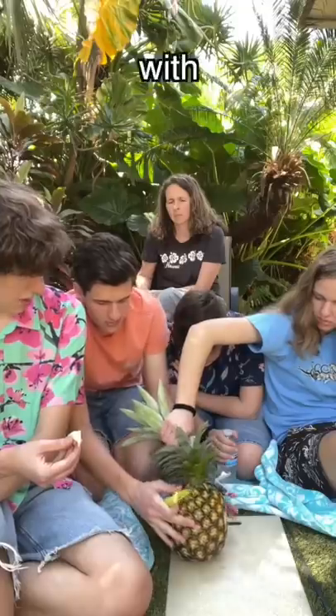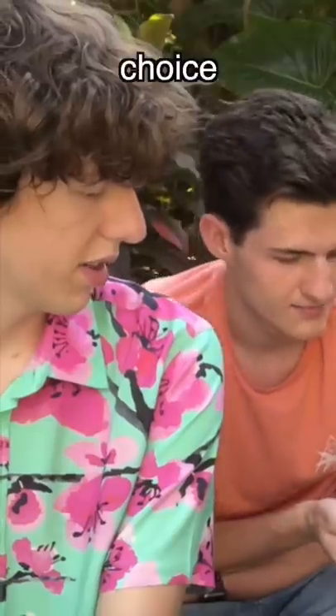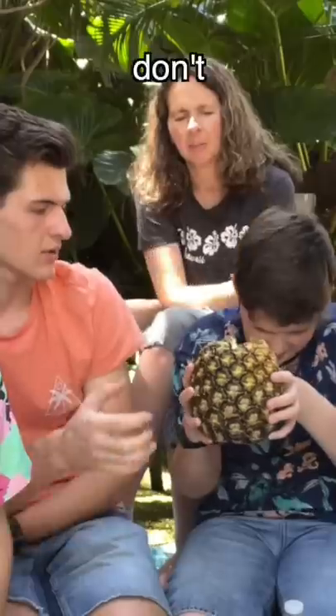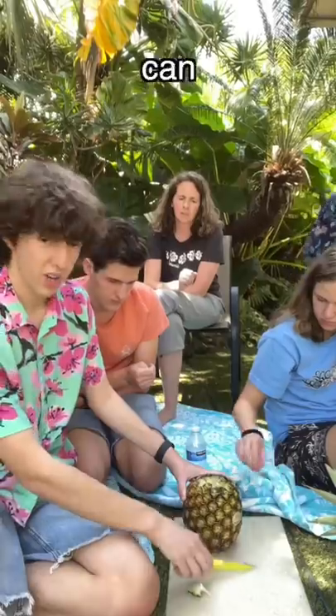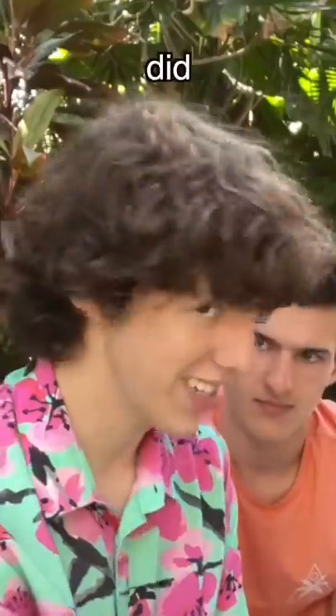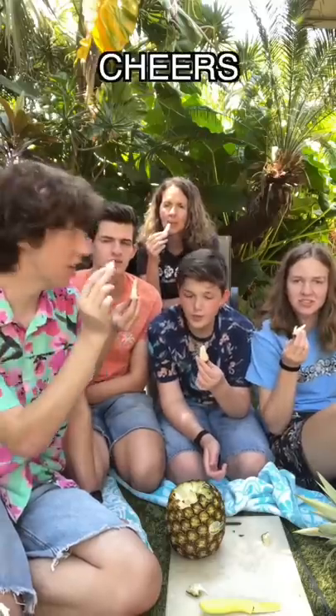Oh, not with the knife in your hand! Oh okay, that was a choice. Don't waterfall it — waterfall it! You don't know how to waterfall. You can also eat the core in this one, but I think you cut every other pineapple. I did — Benson, you did not pass knife safety. Taste test — oh, cheers!